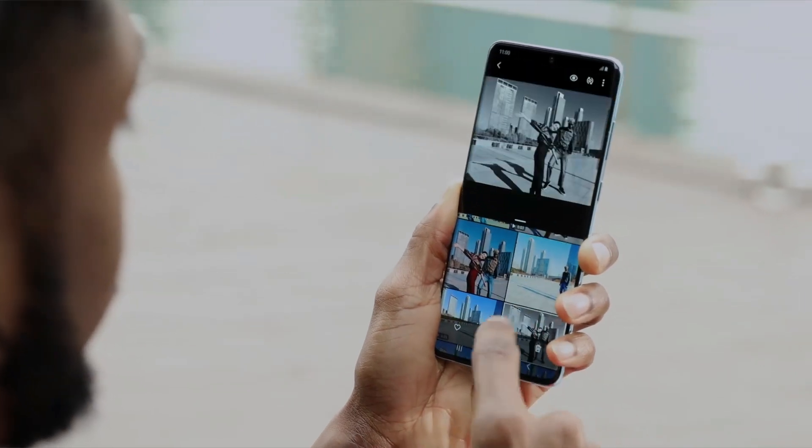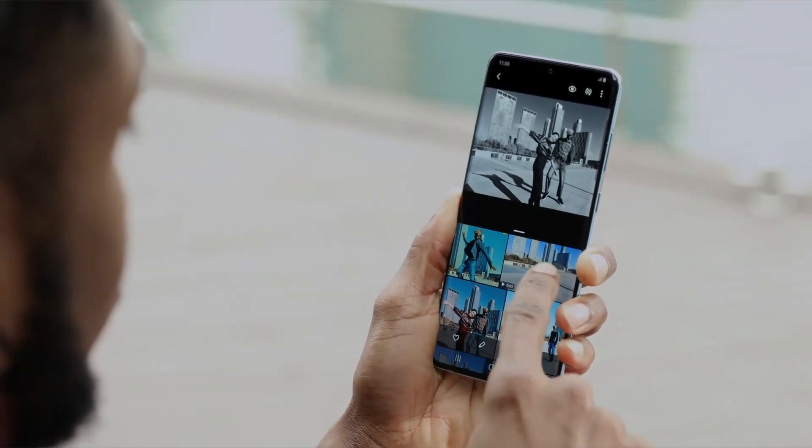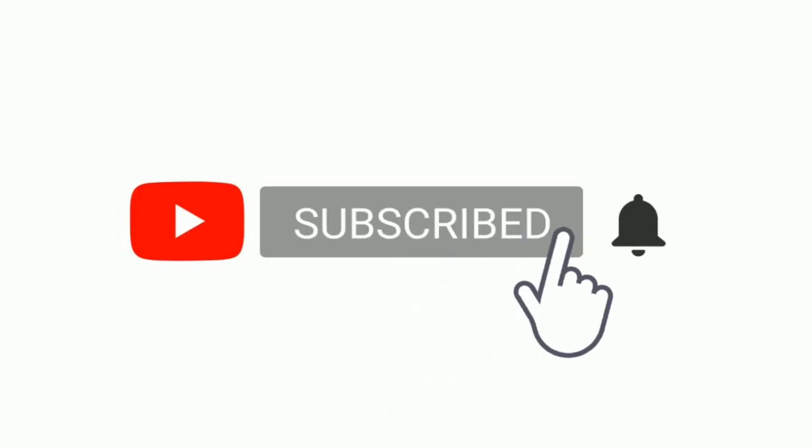It's only a matter of time before people realize just how convenient this mode is. Thanks for tuning in guys, please like and subscribe for more videos like this.